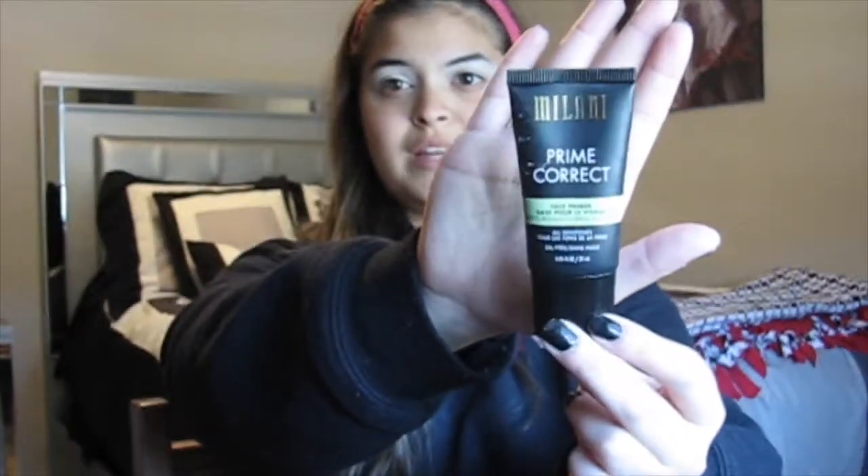So to prime my face, I'm going to use these two primers. I'm going to use the Wet n Wild Dewy Lumine Face Primer, and I'm also going to use this Milani Prime Correct primer in the center of my face, just to kind of smooth everything out. This Wet n Wild Primer is just a very nice dewy face primer. The Milani Primer has a green tint to it, so it's really going to help color correct in the center as well.